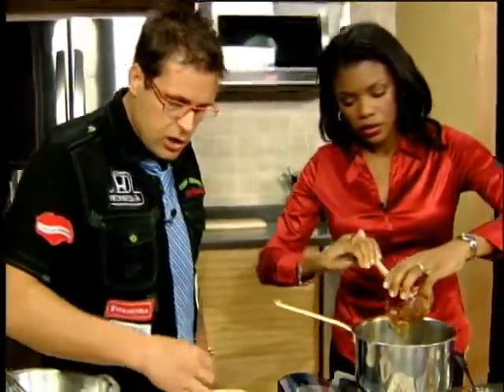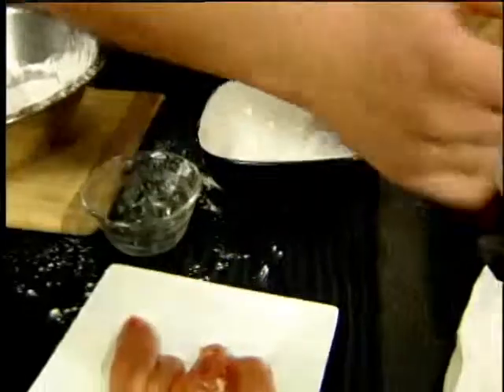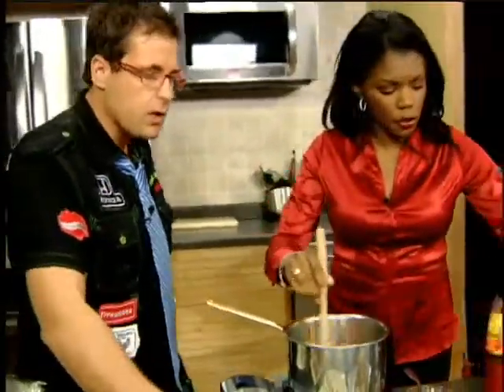What we're basically going to do is dredge it in some flour, put it in some batter, and deep fry it — 325 degrees, about six minutes. When they come out you've got this lovely chicken. You can see that they puff up lightly as well. Be careful when you're deep frying — you always want adult supervision when doing that.